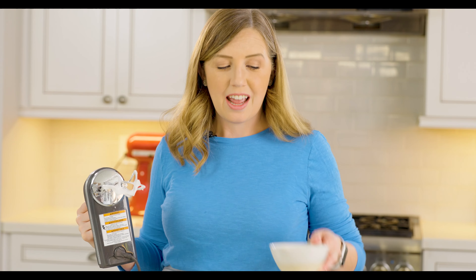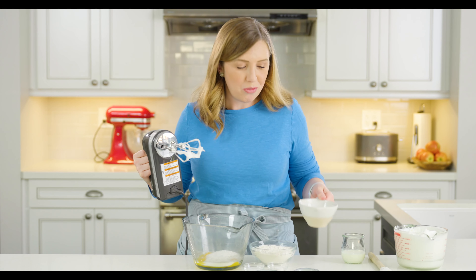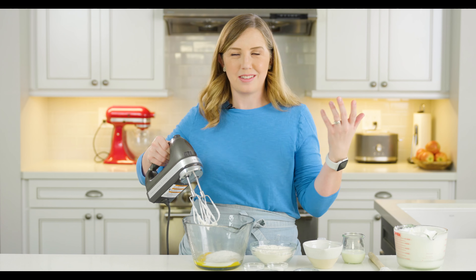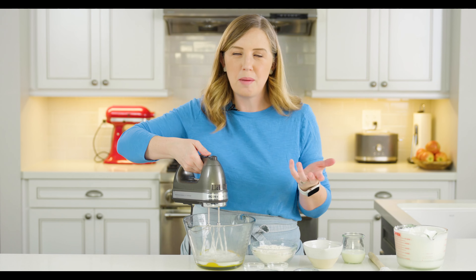Now in our bigger bowl we've got our five egg yolks, and I'm going to add the rest of our granulated sugar — about three fourths of a cup, one cup total. There's a printable recipe below where you can get all of the measurements. We're just going to mix those together until they're creamy and light, about one minute.